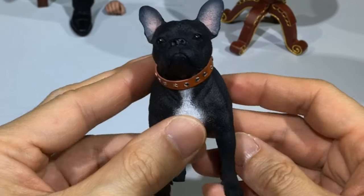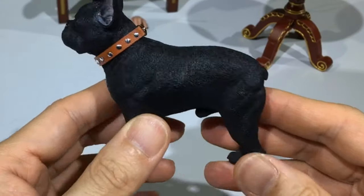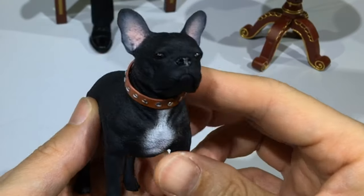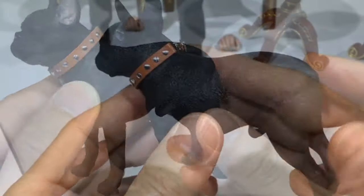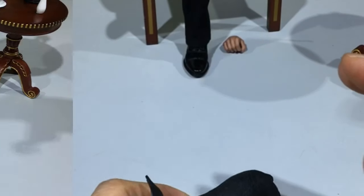For the French Bulldog — I don't know why, but I like this dog. He looks very strong and cute. This is made of PVC and it looks very decent.